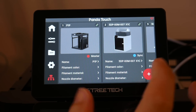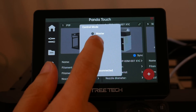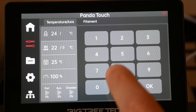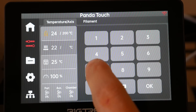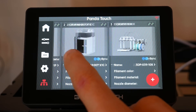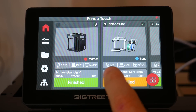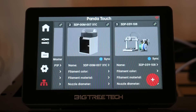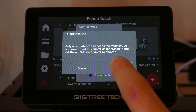Coming to the lower tab, each printer is assigned a status: Master, Slave, Sync, or Disconnected. For the printer set as Master, that's the one all manual controls will work for — think of it as the primary printer the Panda Touch is tied to. For all printers set to Sync mode, their status and information will be displayed on the Home tab, but you won't be able to control them. At any time you can come to the last tab and change which printer is set to Master.